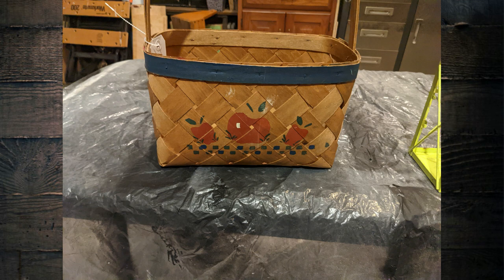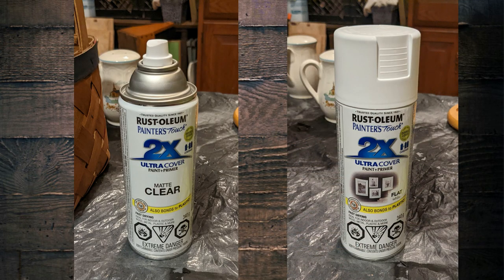These are the two products that I'm going to be using most in this video. The matte clear I'm going to be using for anything that's glass or ceramic to give it a nice dull coat so my chalk paint has a better opportunity to stick to it. Anything that I need to cover like wood or wicker or a basket, I'm going to use the flat white by Rust-Oleum. These are paint and primers in one — they're my favorite products to use. This video is not sponsored by Rust-Oleum, but I do find that the cheapest price is at Walmart.